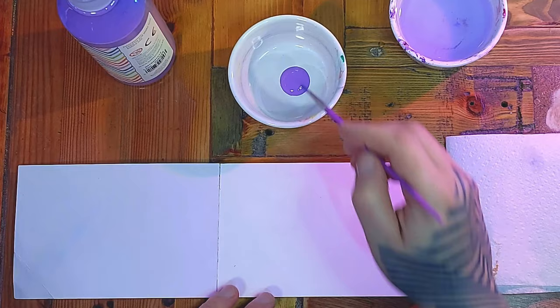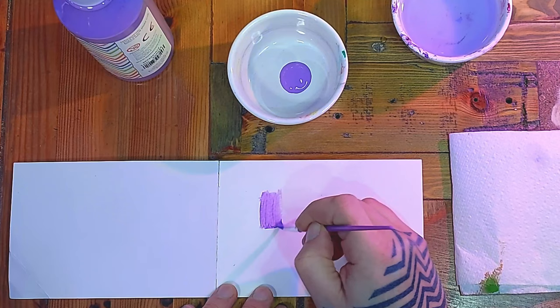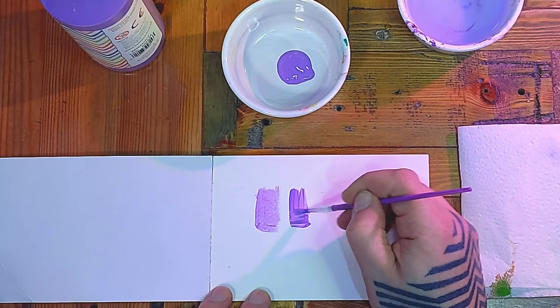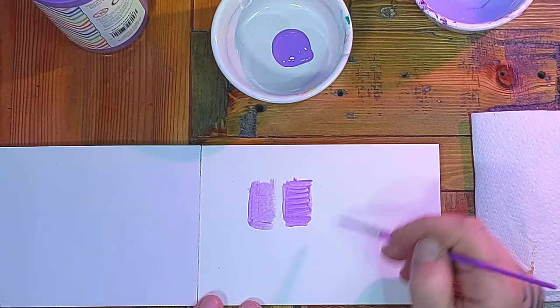The great thing about ready-mix or paste paints is you can use them without water. You can see how nice the colour can be without water — I'm only using a small brush, but a bigger brush might give us more colour. This paint is still quite thin when you spread it out.